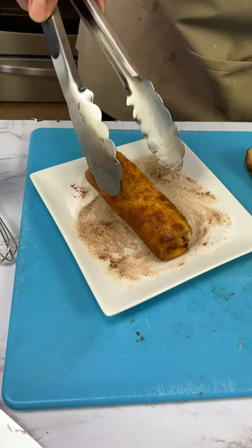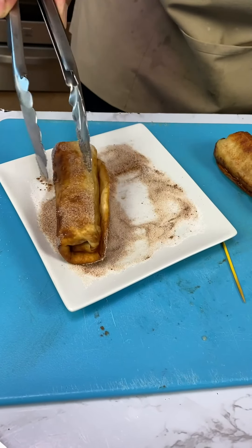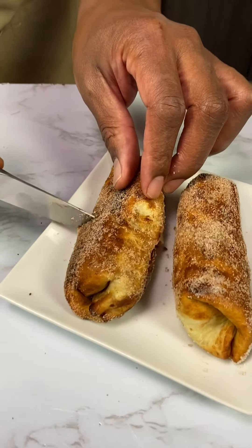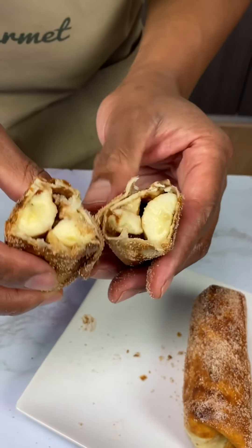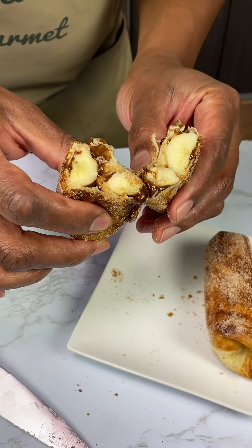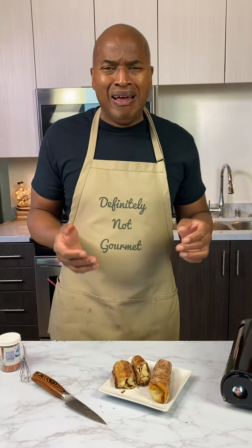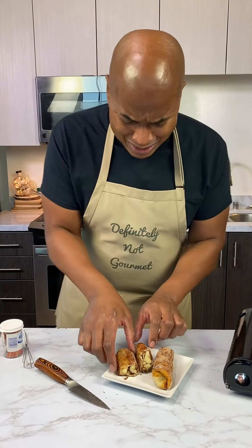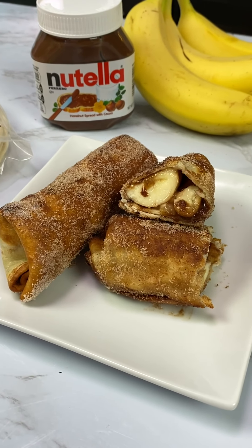Okay guys, gotta get it all over. Nice little roll. Look at that — it's so beautiful. It's so good. And there you have it, ladies and gentlemen, the Nutella Banana Chimichanga.